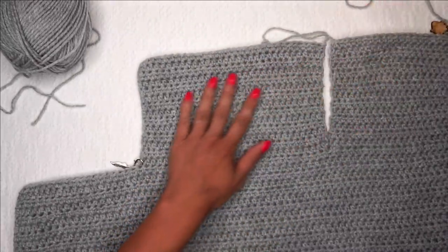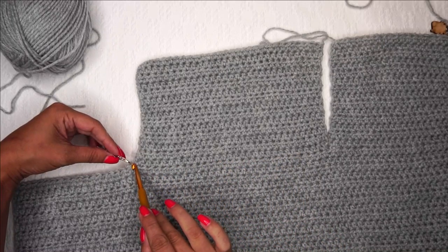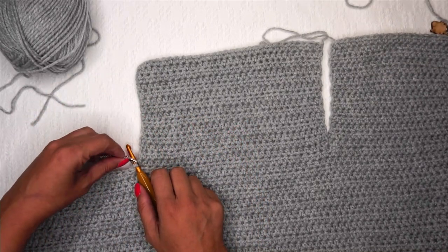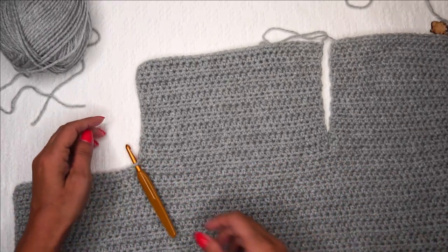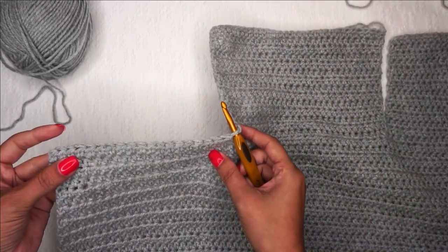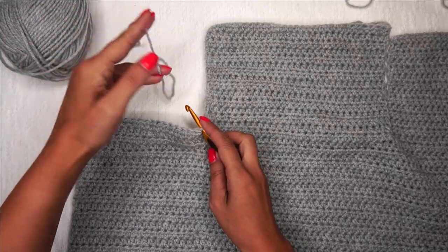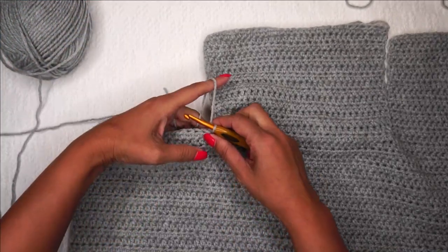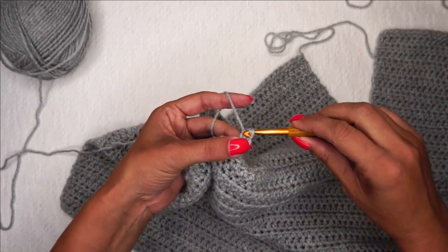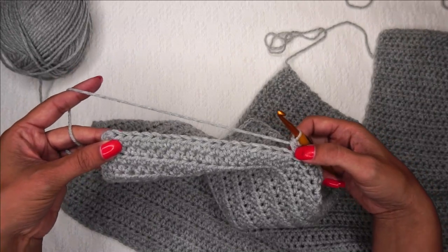The next thing we're going to do is complete our right panel. Remember how we put our hook in the same stitch as the stitch marker on the left side? We're going to do that over here as well — putting it right in the same one the stitch marker is in, the same stitch as our last stitch of the center. I'll remove my stitch marker, grab the same yarn I used for my center where I clipped it, pull up my loop, chain 1, and half double crochet all the way to the end of the row. That should give us a total of 20 half double crochets for the right panel.